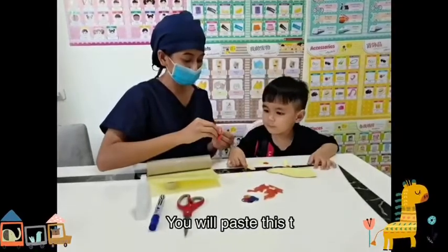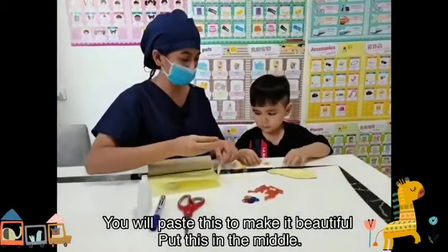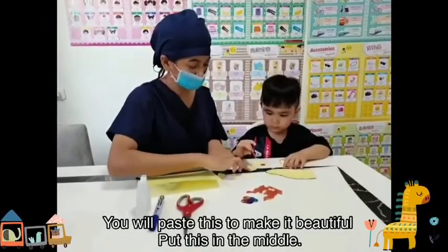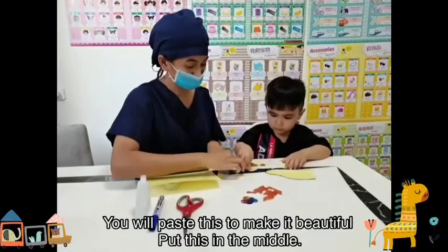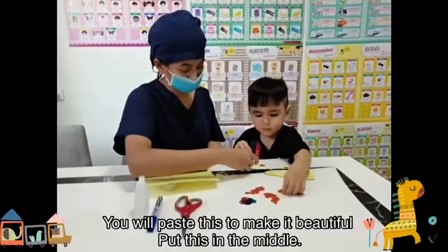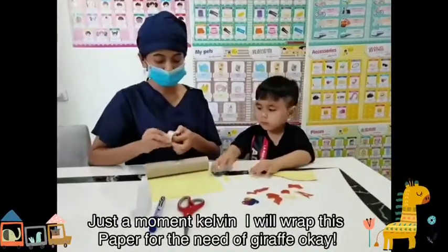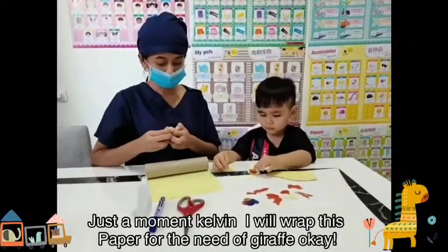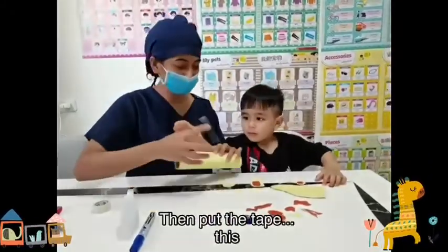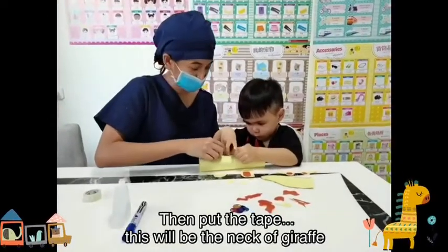Next we will make his hair. You can face it on the face to make it beautiful. Just a moment — I will wrap this paper for you, Kelvin, for the neck of the giraffe.